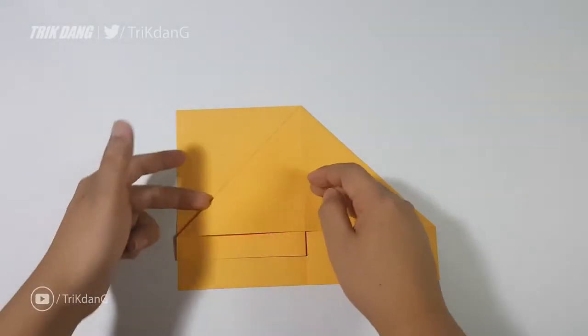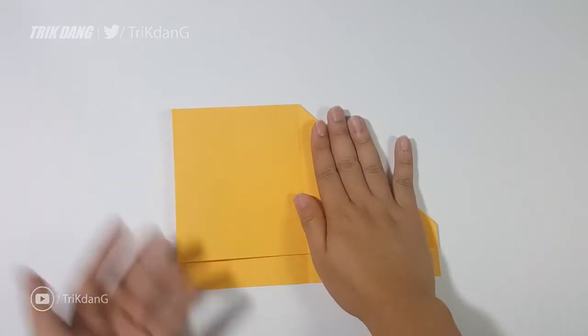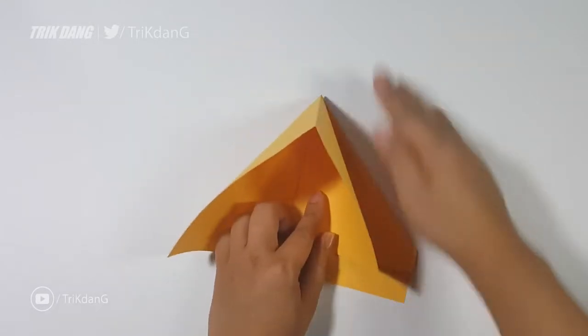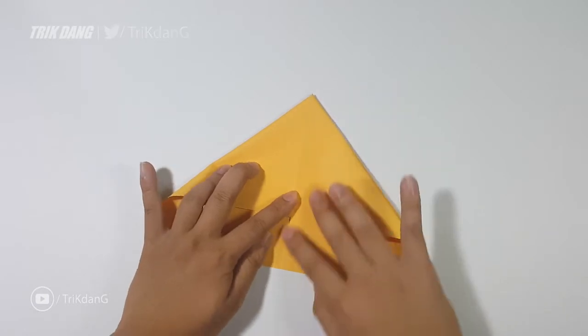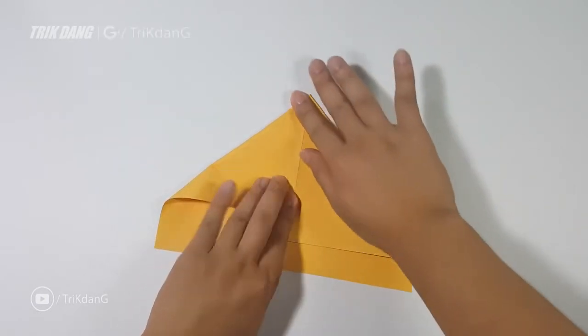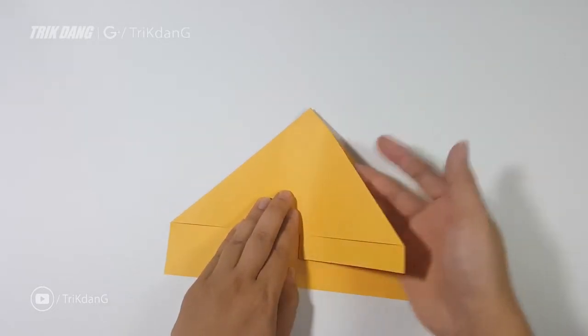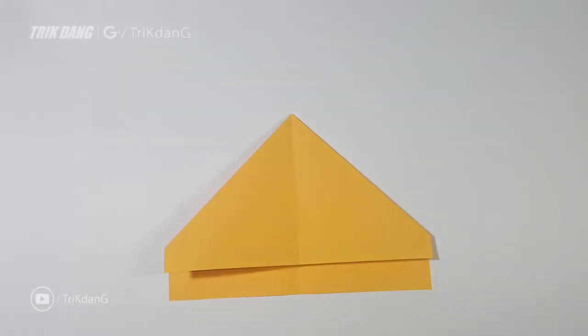Next, fold this layer back to a side and start from this side. Repeat the same fold as we just did. Start from this top edge, fold straight down to the center crease. And fold this layer back. This is what we should have for now.